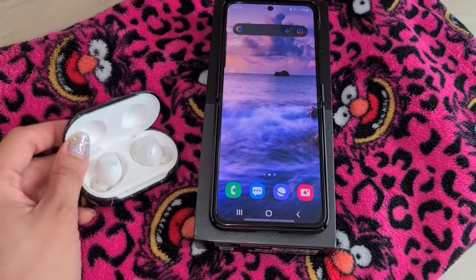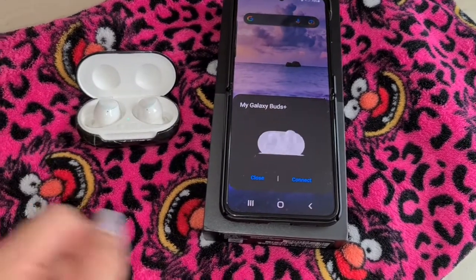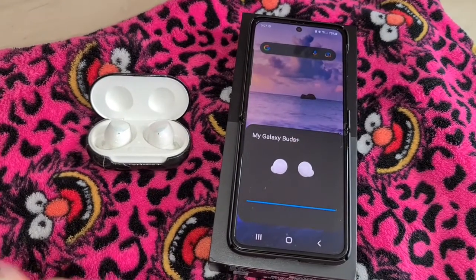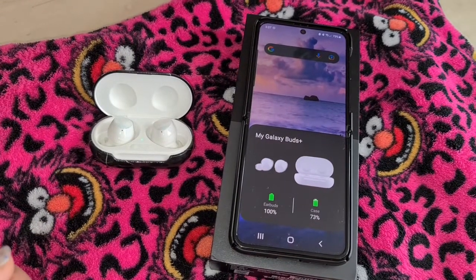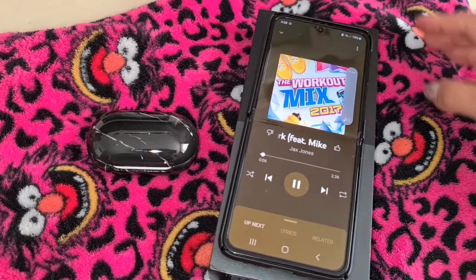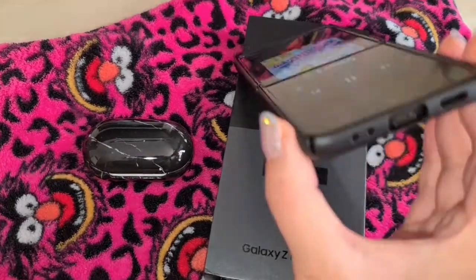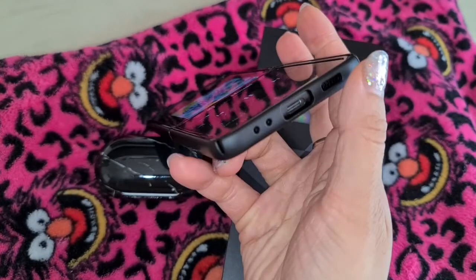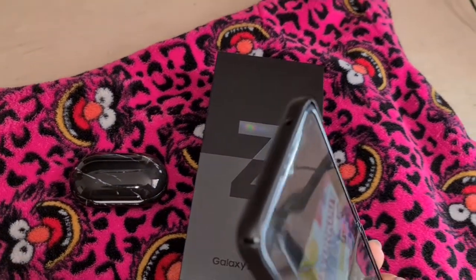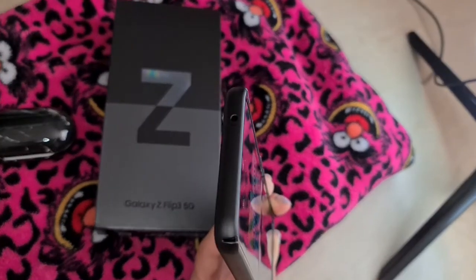I want to share with you the Bluetooth connectivity — as soon as you open it up it should pick up straight away. I am impressed with the Bluetooth connectivity. The speakers are immensely loud for this smartphone, so you can party on. Even if you block the speaker it's still pretty impressive. Kudos to Samsung for upping the sound — the top speaker is amazing too.